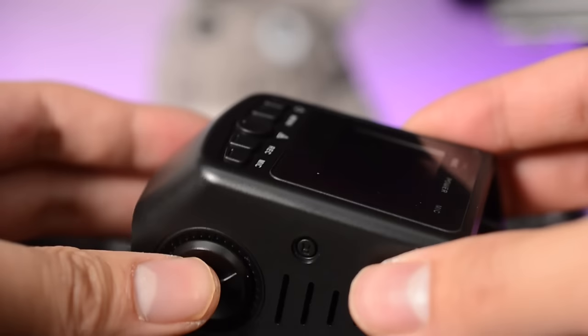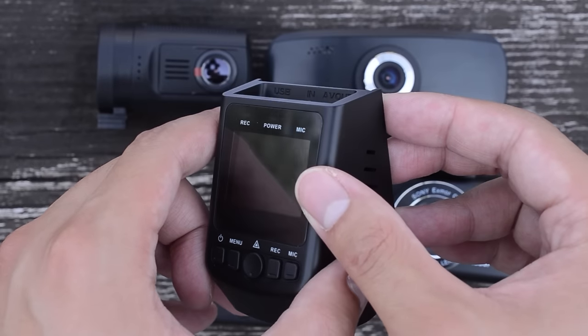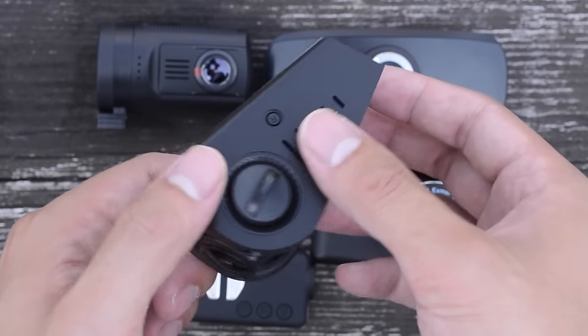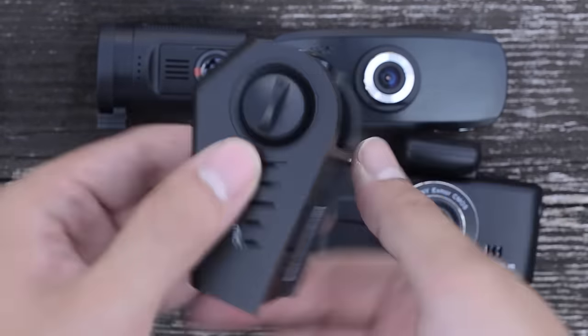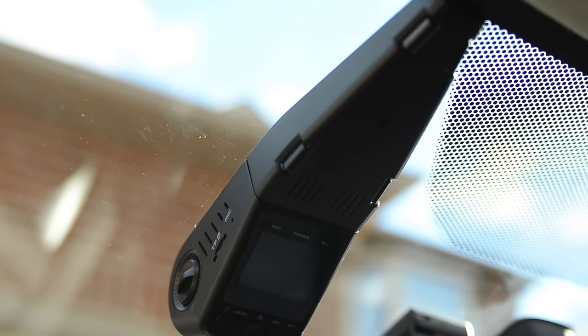Number five is the A118C. For $50 shipped from Taiwan or $80 from an American company, you get a budget, reliable, and stealthy camera. It used to be our overall budget pick, but we think the Xiaomi Yi will do a better job for most people. When set up with the wire hider, it looks like a factory installed unit.